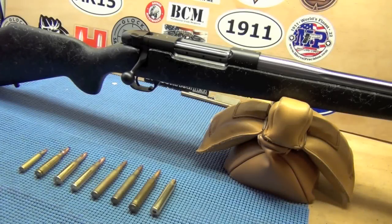Alright YouTube, this is another acquisition I got while I was in Montana. They actually had to order this one and it just arrived a couple days ago. And it is a Weatherby Mark 5 AccuMark.